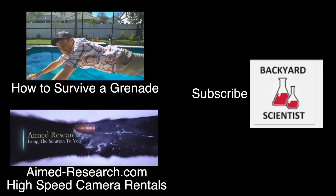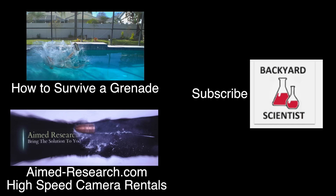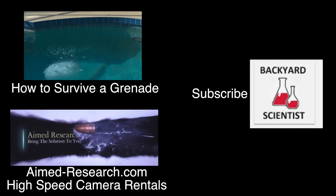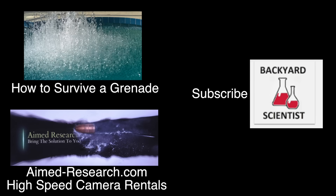Alright guys, thanks again for watching this video. Don't forget to check out Mark's video to see me get blown up with a grenade. And thank you to Nathan at aimedresearch.com for providing an affordable high-speed camera rental service. Check that out too. See you guys, bye.